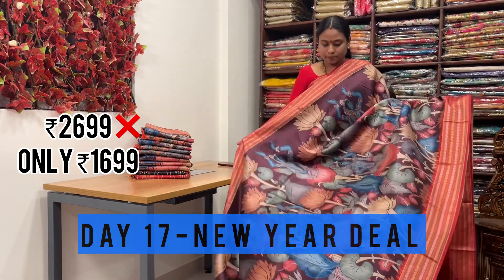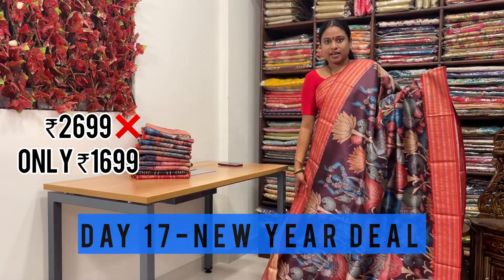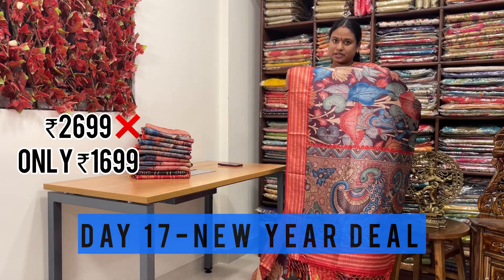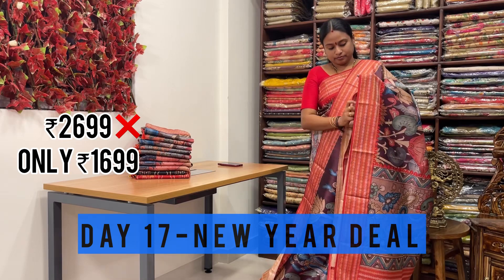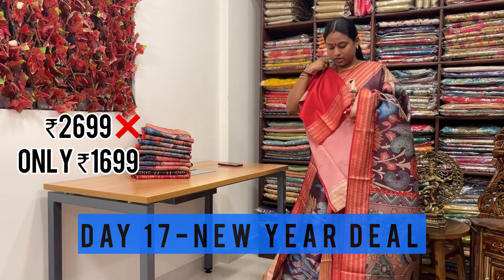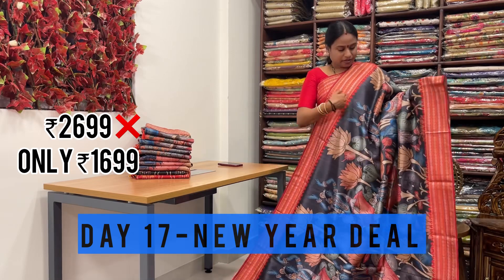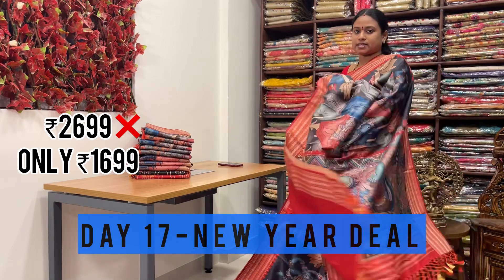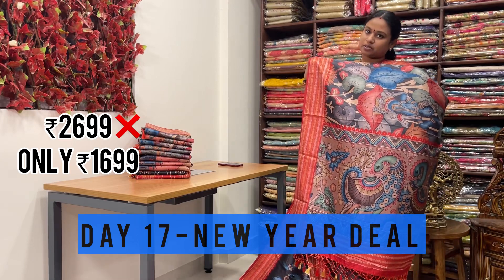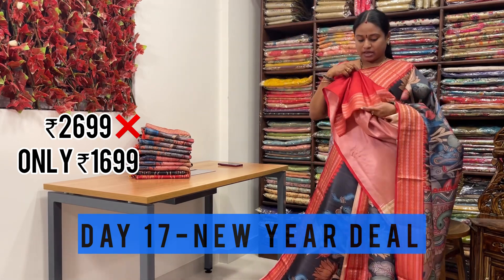This is one more color in pichwara prints - very nice, with beautiful ladies all over the saree. Even the borders with Rudraksha weaving, and pallu is with kalamkari prints with peacocks. They have given contrast plain color blouse with Rudraksha weaving border. This is one more shade in pichwara prints - Rudraksha weaving border on either sides with contrast border. Even the pallu is full of peacocks with kalamkari prints, and they have paired with contrast plain blouse with Rudraksha weaving border.